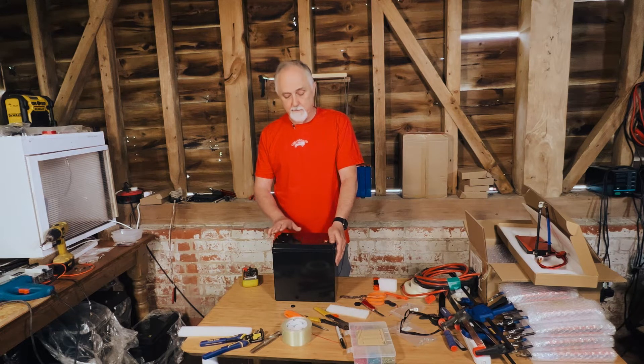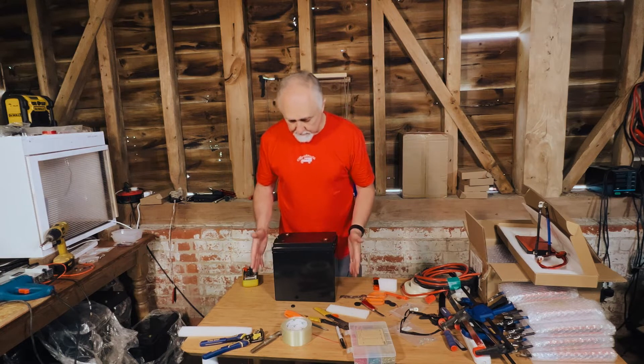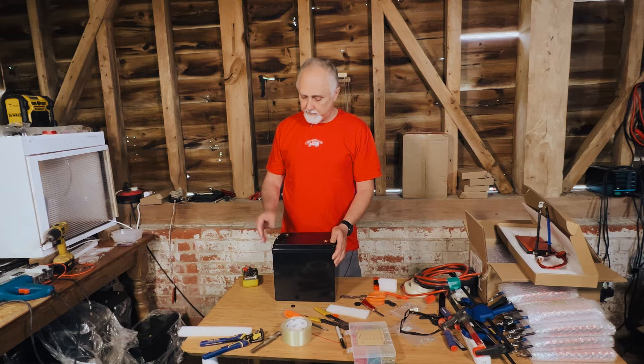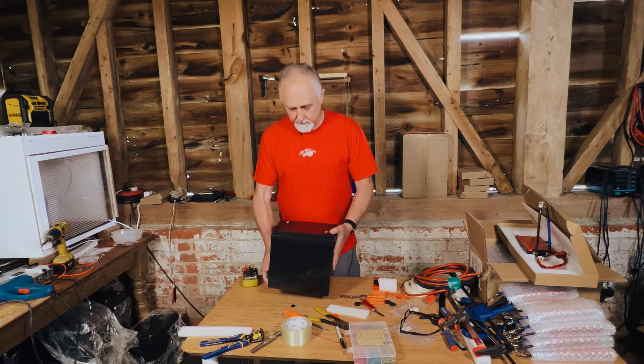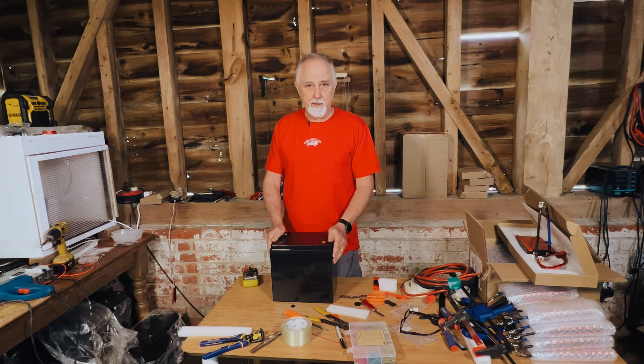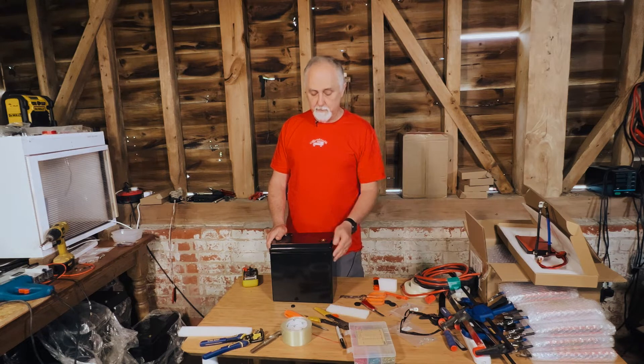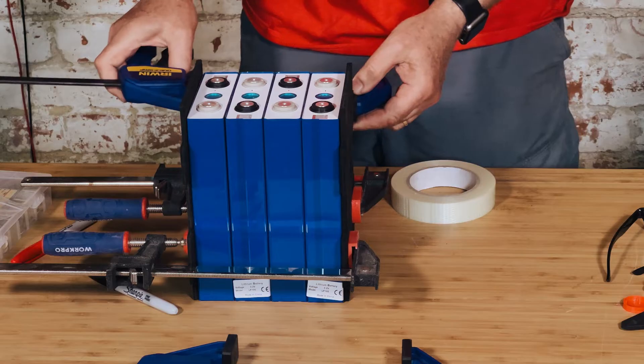This battery gives you 100 amp hours of usable power, or up to 105 if you want to stretch it. We're going to take you through the whole build process. This is a prototype we're building just to see how feasible it is to build these into these small cases. For people running one or two lead acid batteries, this is a very good option — lots of usable power for very little weight.